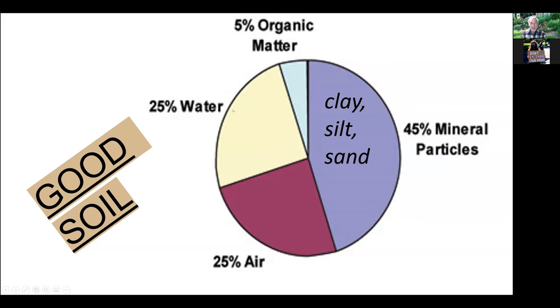The brown color indicates the soil. Soil is 25% water and 25% air, so half of a good soil is not soil at all — it's water and air. You need 5% organic matter and fertilizer, and the rest, 45%, is mineral soils: clay, silt, and sand. So that's good soil.